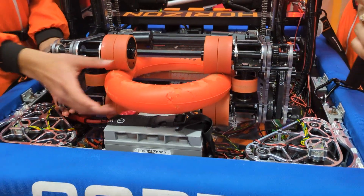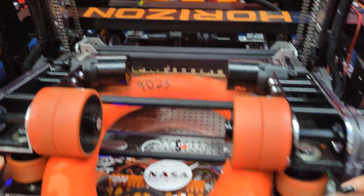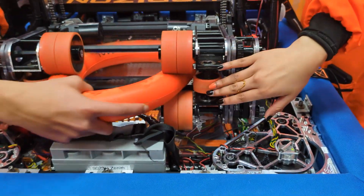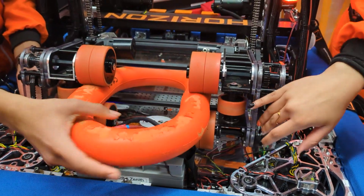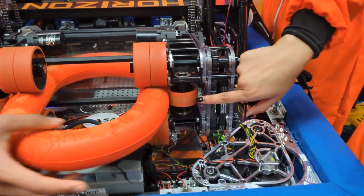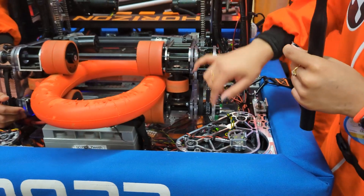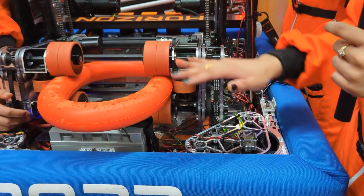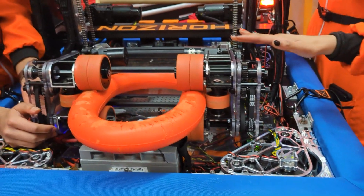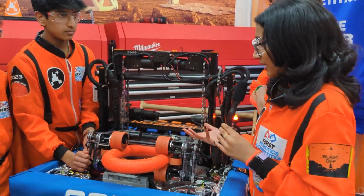Inside the shooter box we have several rollers, and right here — which is completely unique, we haven't seen anyone else with this — we have side rollers that make sure there's no friction on the edge of the shooter, and the note remains compressed throughout. With our shooter design, we also have control algorithms that make it effective and actually useful.